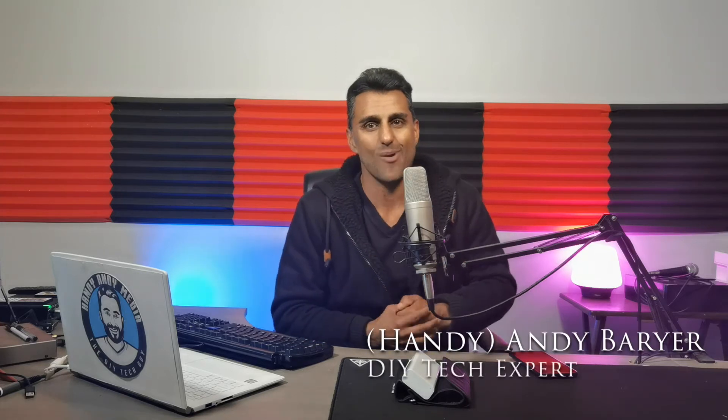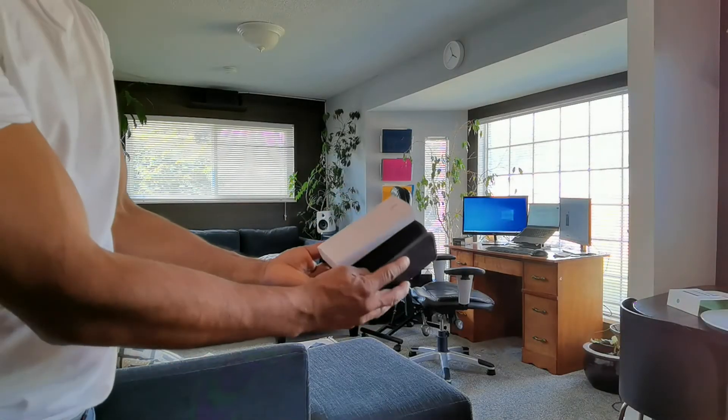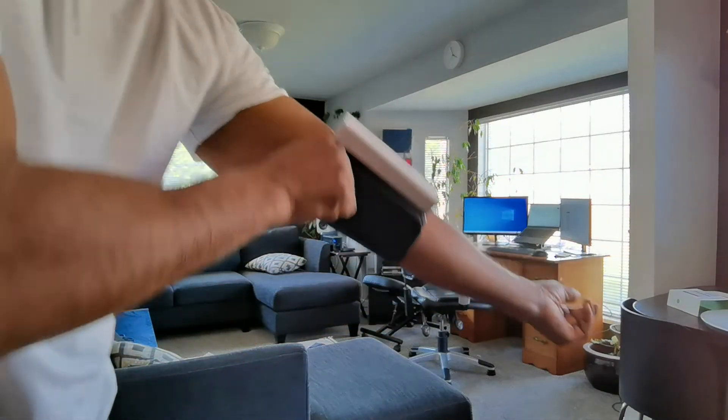When it comes to our health, they often say an ounce of prevention is worth a pound of cure. And you know what? It makes a lot of sense to me. Hi everybody, it's Andy Barar from HandyAndyMedia.com, and today I'm doing a review for Best Buy's blog on this product right here — the CardioArm Wireless Blood Pressure Monitor. So without further ado, let's get into it by cueing in that intro.